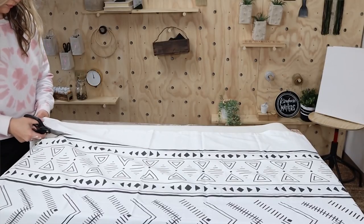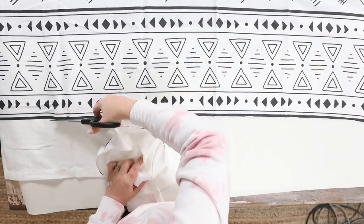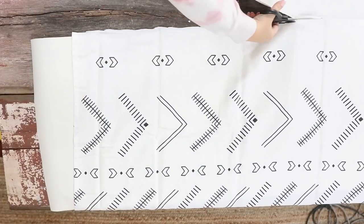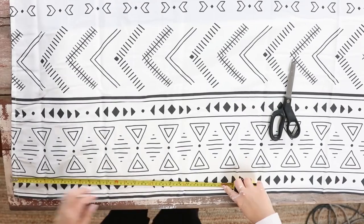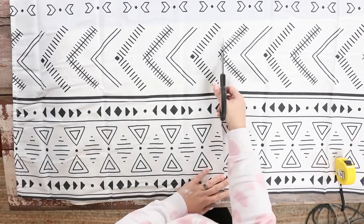We're going to cut up our shower curtain and see how this project turns out. I made sure to cut off the area of the shower curtain where I wanted to feature the design, then I cut it down so it would fit over three of my canvases. I measured it out so I'd have about two inches to wrap around the edge of the canvas, then cut straight up — and did this for the other two as well.